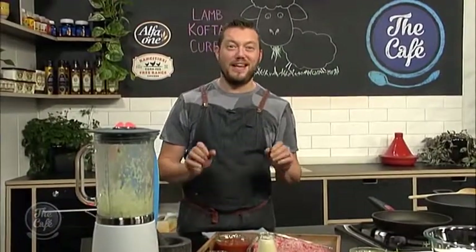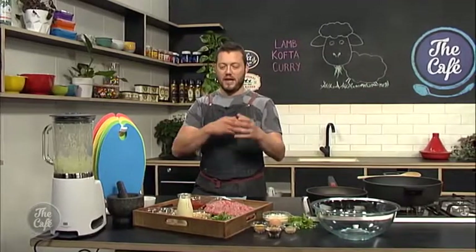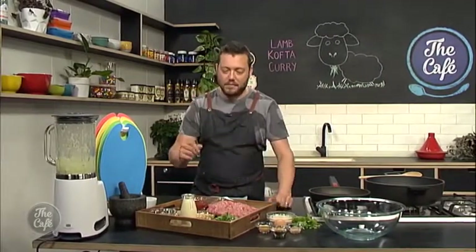Today on the menu we're doing a curry — a lamb kofta curry. We've got this beautiful lamb mince and all these herbs, spices and aromatics we're going to put into it. We're going to make little meatballs, fry them off, and then we've got this beautiful rich, full-of-flavour curry sauce to finish the meatballs off. It's going to be absolutely amazing.